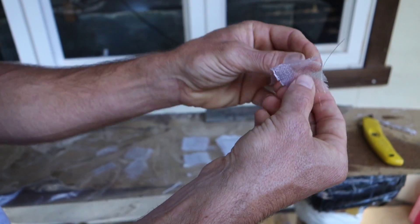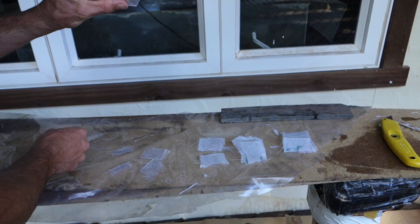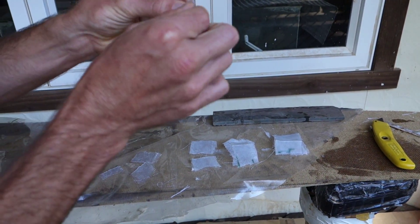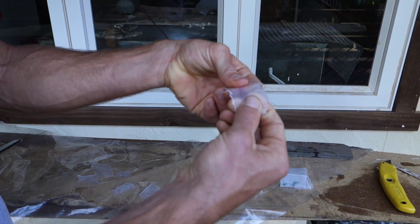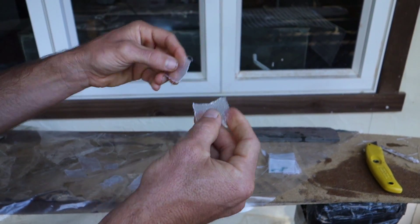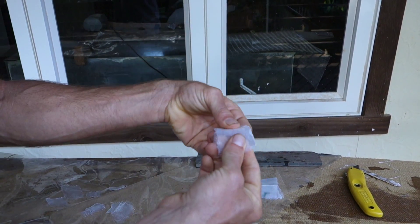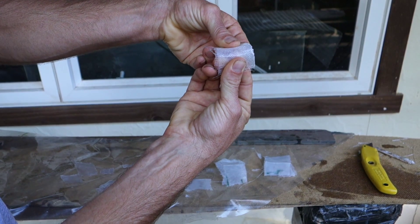Just one layer of fiberglass — really weak. Two layers is stiff but snappy and breaky. Three layers is much stiffer, but doesn't feel like it has much more strength. The Agrabond stuff is strong. It takes a lot of force to get it to even start failing, and even when it fails, it fails slowly.